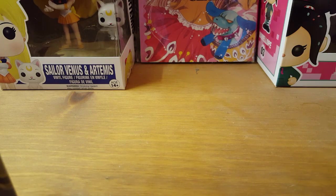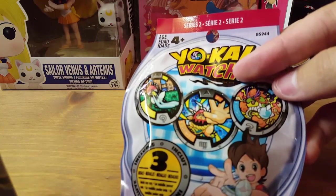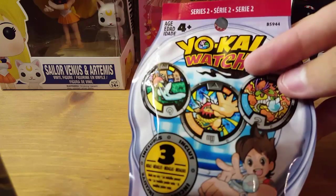Hello fans, I have another opening for you guys, one you guys I'm sure will enjoy. Some more Yo-Kai Watch Metal Series 2. I'm going to be opening four in this episode.